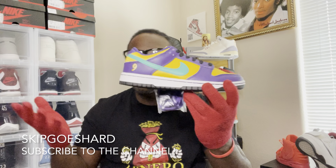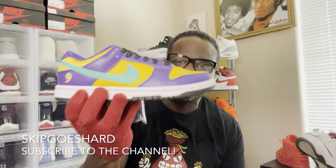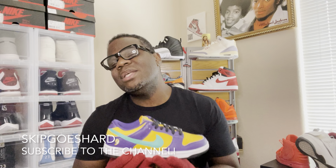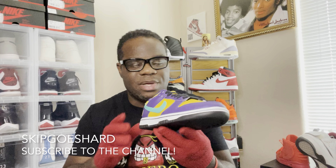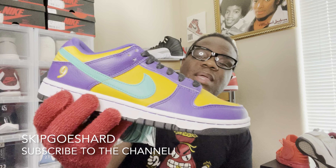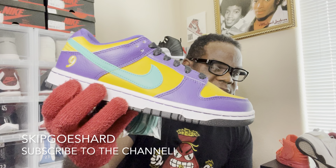This is a little cute shoe — it's really cute. This is a seven and a half women's, a six in men's — a small size. I don't think this shoe is reselling much. You can go on GOAT, StockX, or eBay to pick this up because these sold out on the Nike sneakers app.